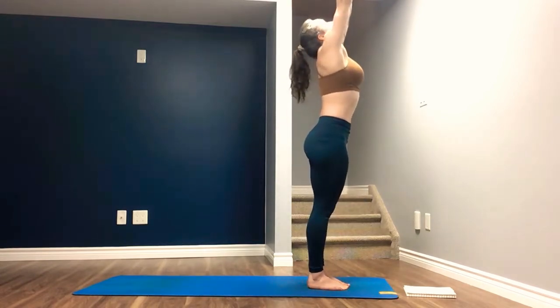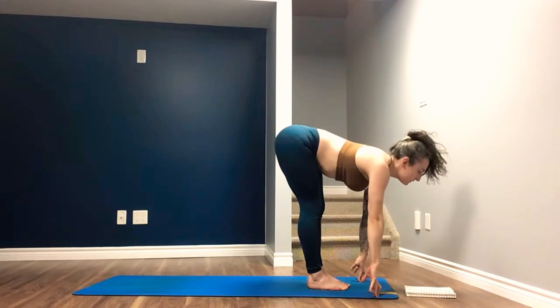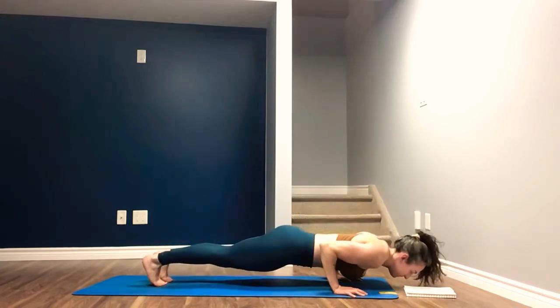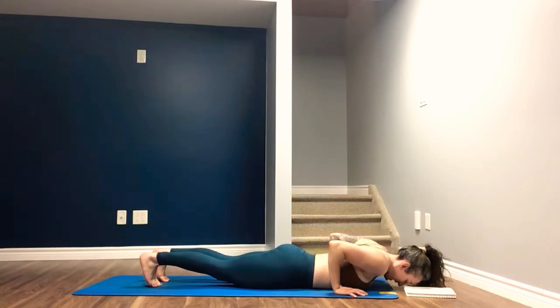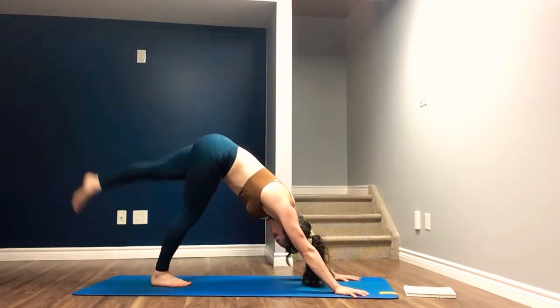Inhale, arms overhead. Exhale, forward fold. Inhale, halfway lift. Exhale, step, hop, or jump back into your chaturanga. Inhale here. Exhale, lower all the way down. Inhale, push yourself straight back into plank. Exhale, downward facing dog. Left foot — last time. Inhale, three-legged dog.